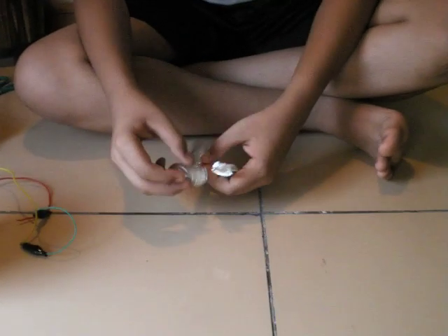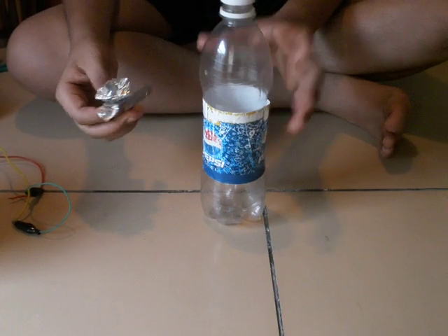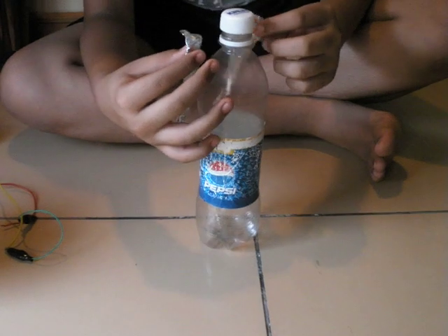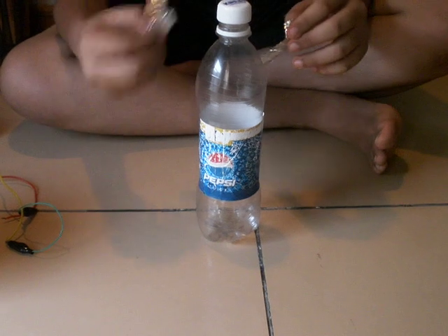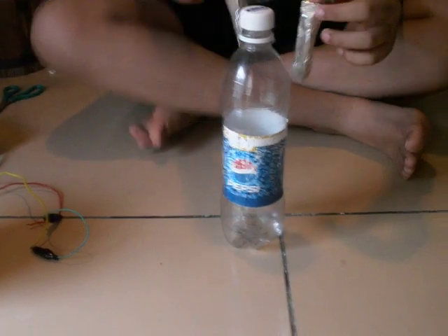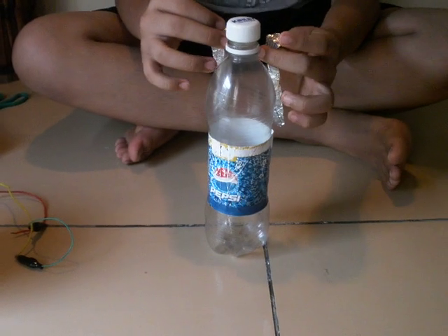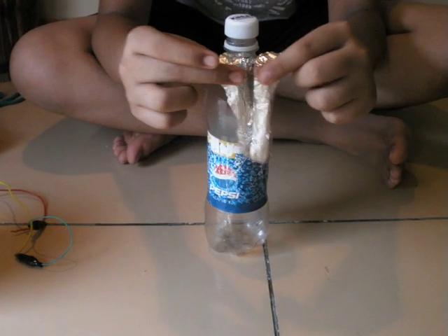These don't need to be very long, but preferably they should be long because the more surface area the faster it will be. But in this case, because it is not at a very massive scale, it doesn't really matter. The salt you add into the water will make the reaction faster, so it just needs to be long enough to touch the water. They should not touch each other when they are inside the water.